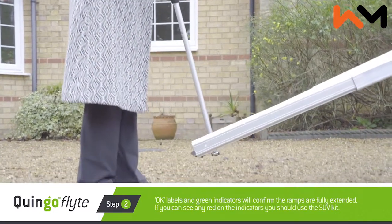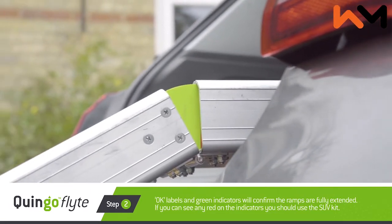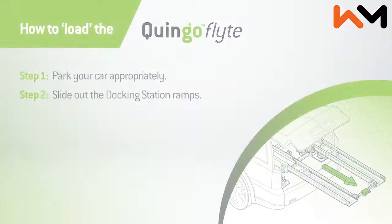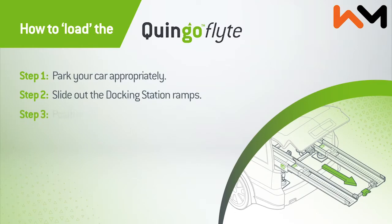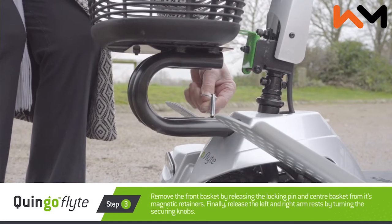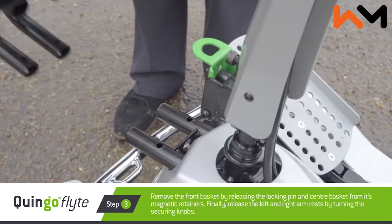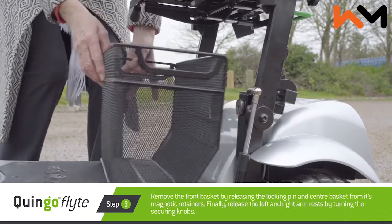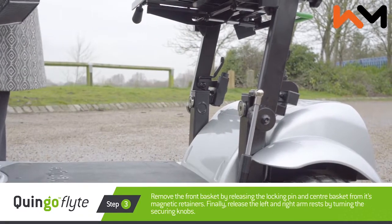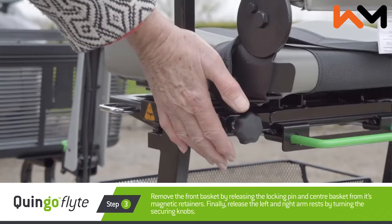OK labels and green indicators will confirm the ramps are fully extended. If you can see any red on the indicators, you should use the SUV kit. Step three: position and prepare the flight for loading. Remove the front basket by releasing the locking pin and centre basket from its magnetic retainers. Finally, release the left and right arm rests by turning the securing knobs.